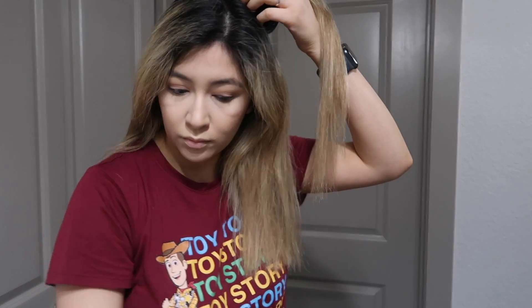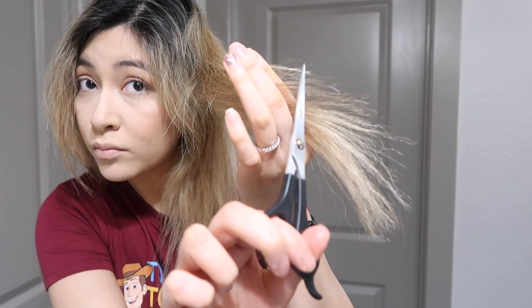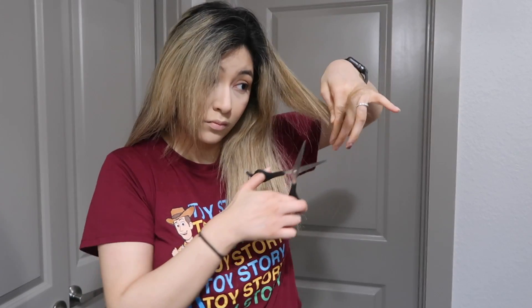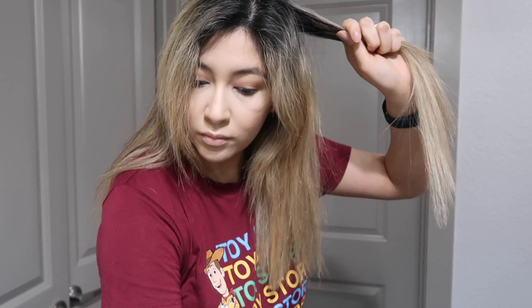This is the part where, if you guys want layers, I'm gonna show you how I add layers at the top. The difference is: if you want layers, you're gonna hold your hair the same way — upwards — but you're gonna cut going downward. You can see how it looks — cut at this angle and it'll give you the layers. If you don't want layers, just do the exact same thing you did on the two sections below.